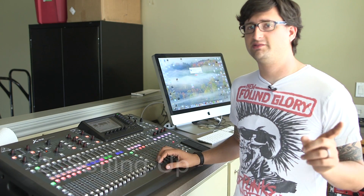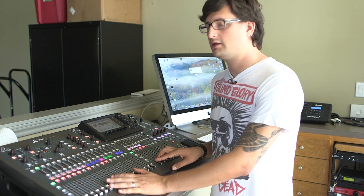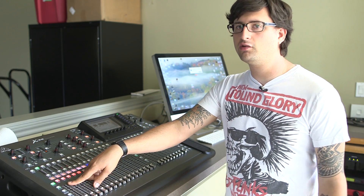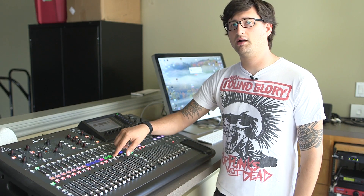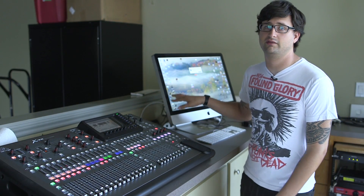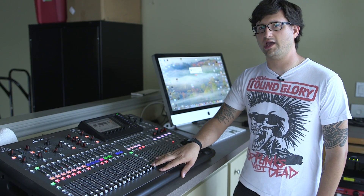Similarly to the console in the worship center, the console here has multiple fader groups with different channels you'll need to access depending on what you're doing. In the first bank — channels one through sixteen — we have most of what you're going to be accessing. For example, two wireless microphones if you're having a speaker in here, and also the sound from the iMac. So if you're going to be playing a video in ProPresenter or playing something off the DVD drive, you can access that audio from the first channel bank.